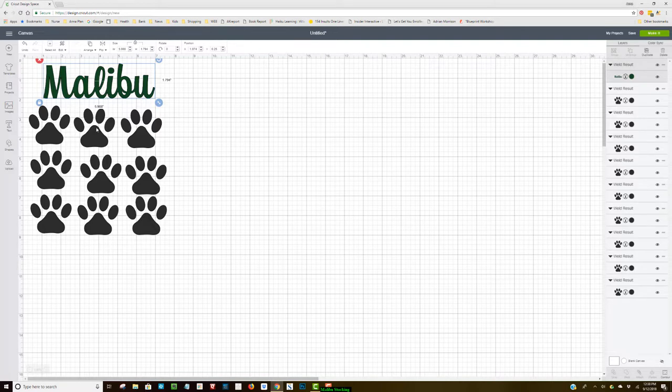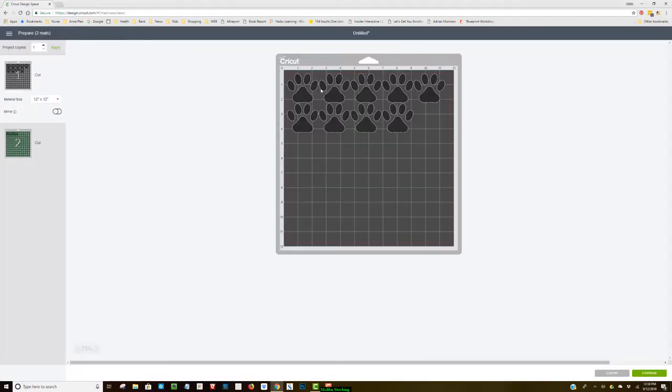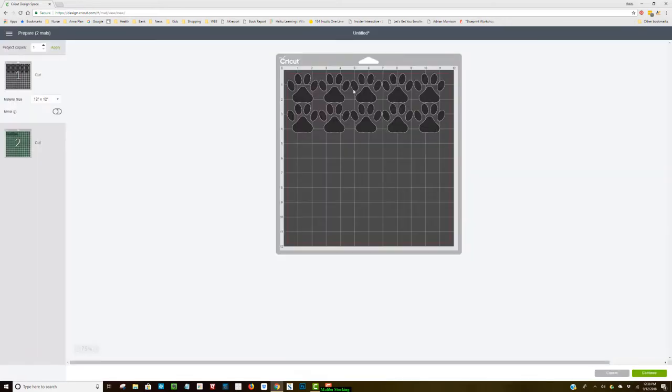I have my little paw prints and I'm happy with that, so I'll hit Make It. One thing I noticed is I could actually fit one more paw print to avoid wasting vinyl — I use about five paw prints per stocking. I'll hit Cancel, come back, hit Duplicate, place it, and now hit Make It. Now I have all my little paws ready.